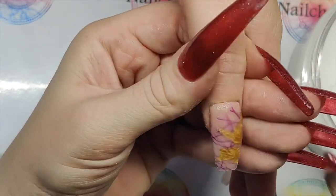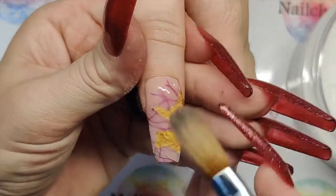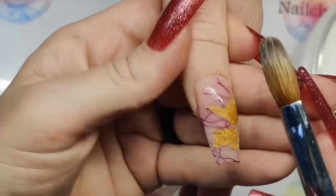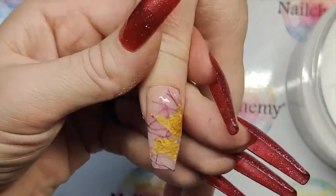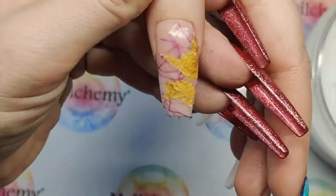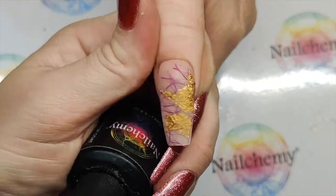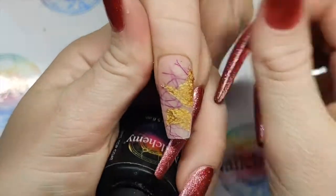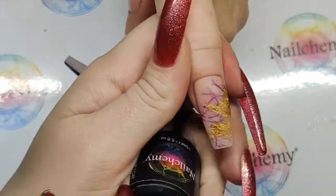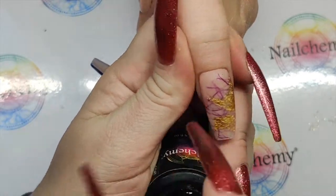Your netting does like to stick up and poke through — you can see a few little bits here — but don't worry because it will file away and that's going to look beautiful. I'm going to let this set for a few minutes and then give it a good file. We're all filed up — any of the excess netting that was poking through I've given it a quick buff and we are ready for the no-wipe top coat.